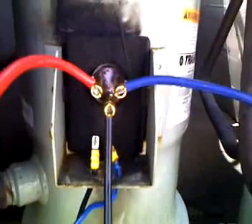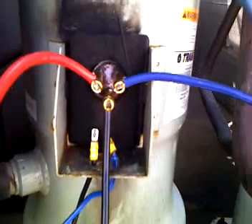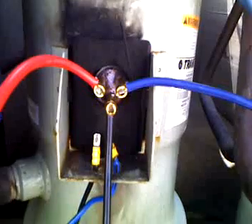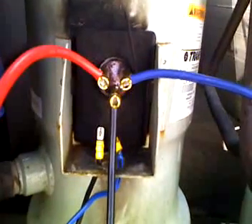As long as everything works out good with this, they will be back up and running and they didn't have to buy a new compressor — save them a little bit of money, made a little bit of money for Service Plus today. Alright, y'all have a great day.